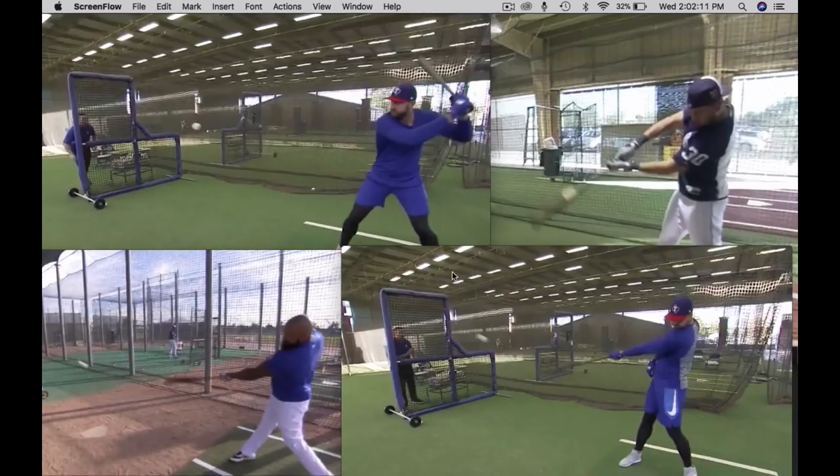We understand how important the sequence of the swing is, but we can't get my player to keep his elbow back or his hands back. And it's very frustrating for some dads. When you watch some YouTube videos where guys are talking about the back elbow, they'll talk about it in terms of sequence, and it'll make you think that your player is not disciplined.